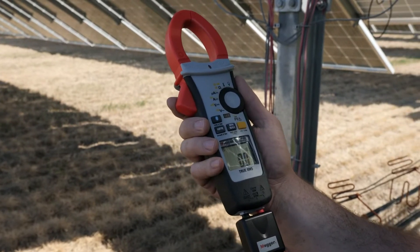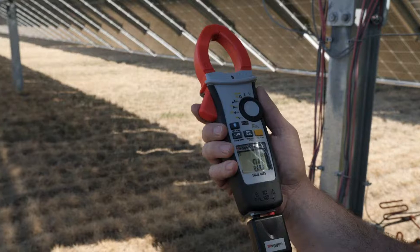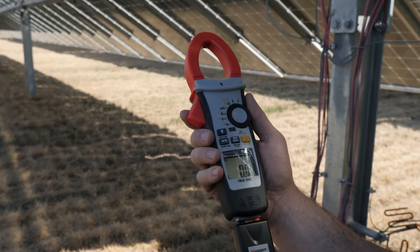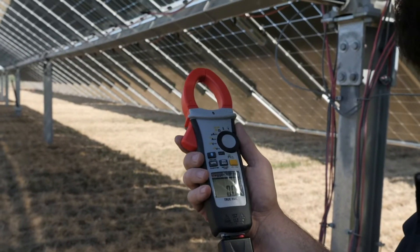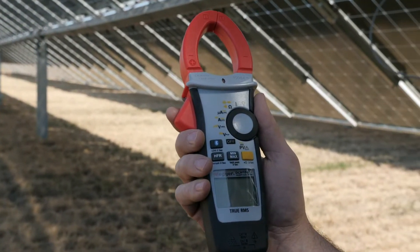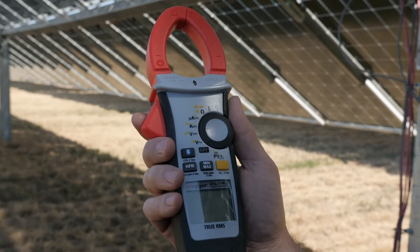The Megger DCM1500S is a multi-function clamp meter that can be used on all PV systems regardless of scale. The 2000 volt DC, 1500 volt AC, and 1500 amp AC or DC measurement capabilities ultimately provides solar technicians with the perfect meter for any PV job.